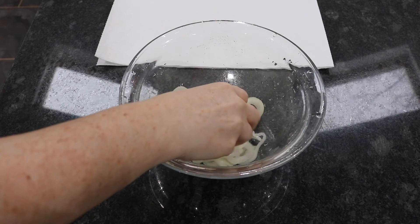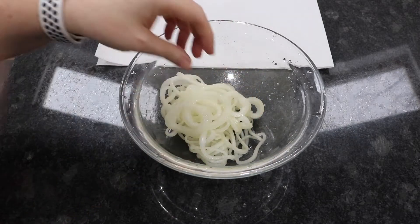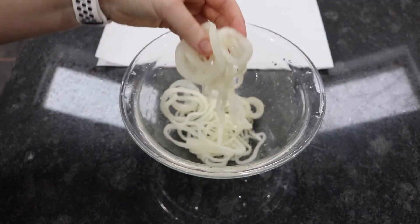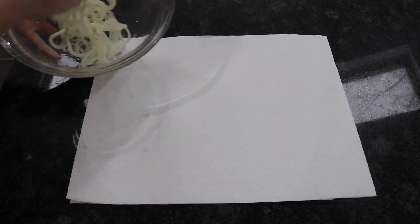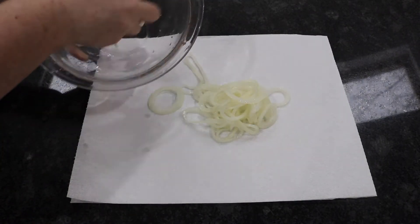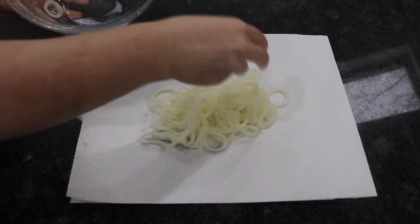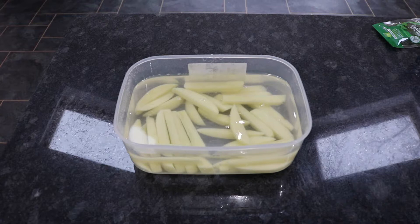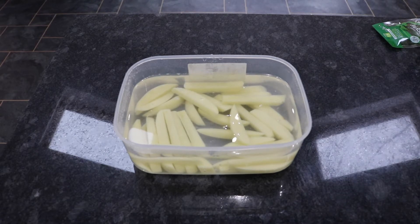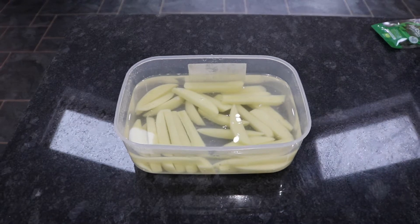After 30 minutes my onions are totally wilted and loads of the water has come out. I'm going to give them a really good rinse under cold water to get rid of the salt and then tip them out onto kitchen paper because we can't have any moisture in them at all. Homemade chips always taste better if they're left in water for a little bit before you cook, so I've chipped these and I'm going to leave them in water to pull all the starch out.